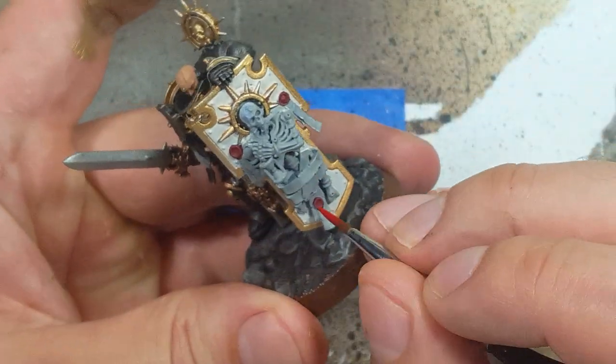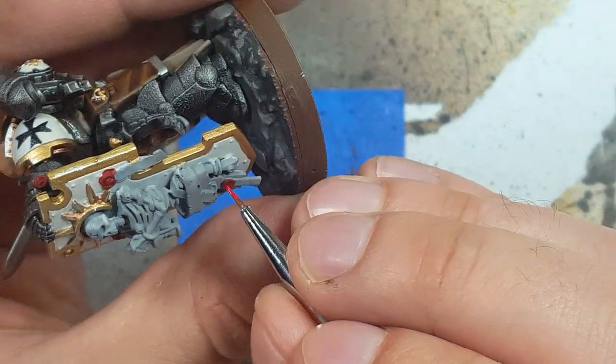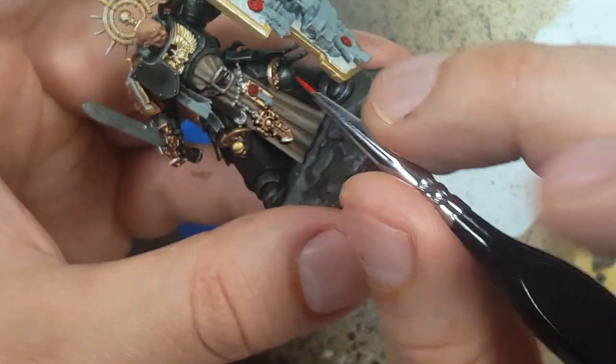And then, once that's done, we're going to go with pure Mephiston Red and paint the edges of the rings and the centers. And once that's done, we're going to take Evil Sun Scarlet and put a drop of it in the center of each purity seal, and then the upper 60% of the ring.